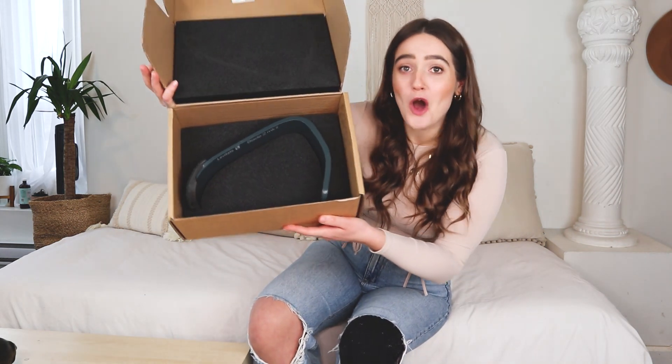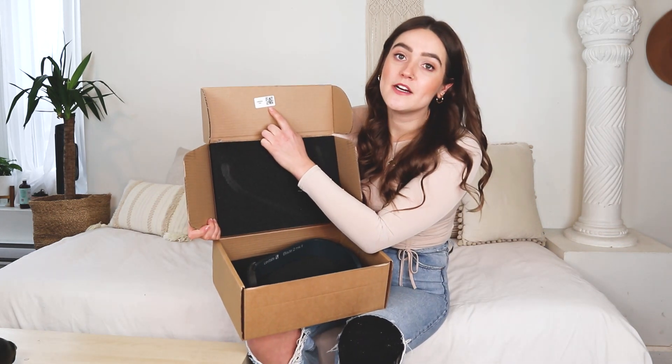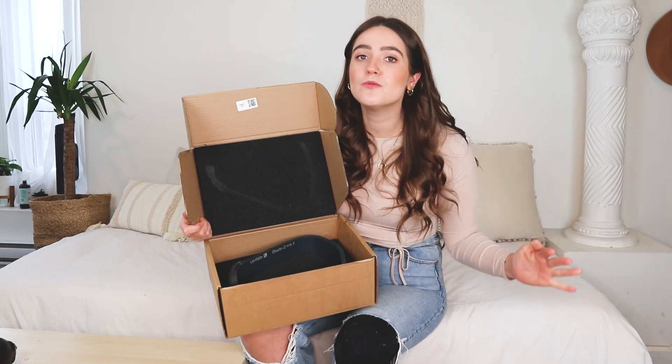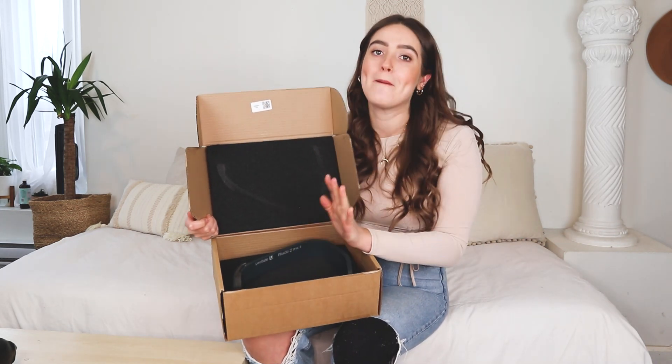When you first open the box, there is the beautiful blade itself in all its glory. They actually have a QR code right here — you can scan it with your phone and it gives you a YouTube video of a step-by-step tutorial on how to assemble this foot by yourself.